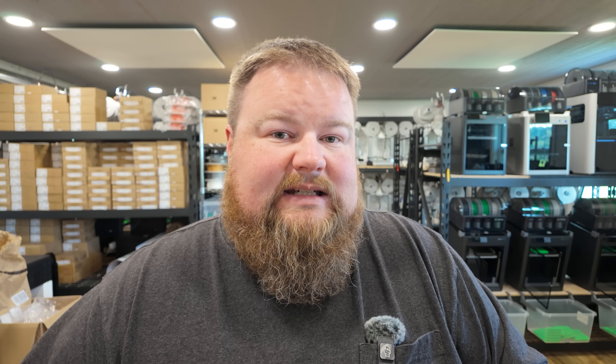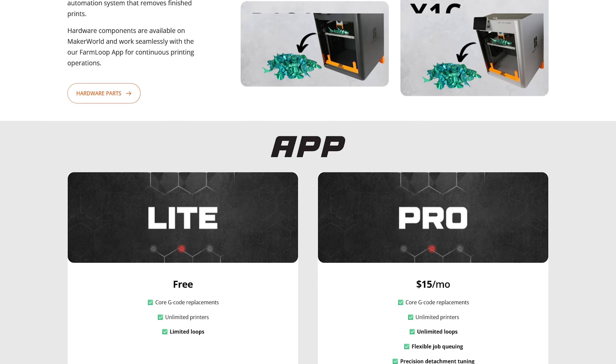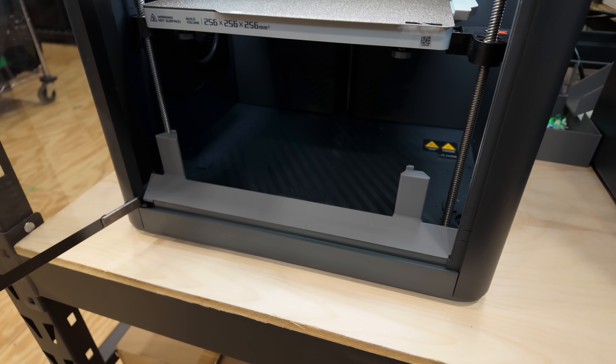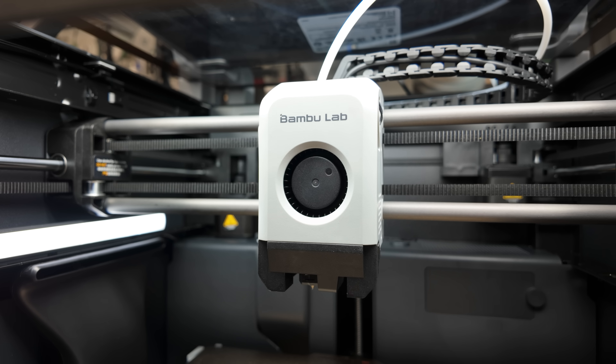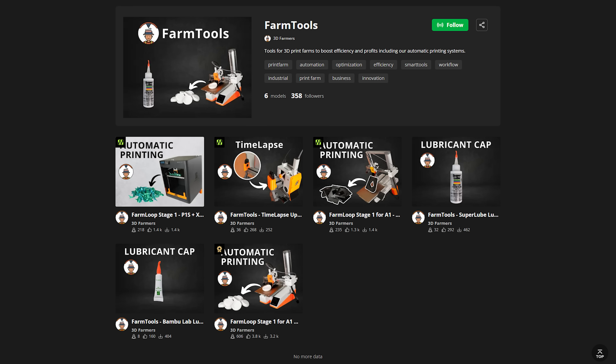The system I've installed is made by 3D Farmers and it's called their Farm Loop System. I've installed it on my P1S machines, but they have it for the X1 series, the regular P1 machines, and the A1 and A1 minis as well. For the P1S, the kit consists of a bar across the front at the bottom with two arms that flex the plate, two bed clips at the back to keep the PEI plate in place, and a pusher blade that clips on the front of your hot end to push materials off the printer. All of this you can download and print for free from Maker World, but the software they also offer is really what makes it work.